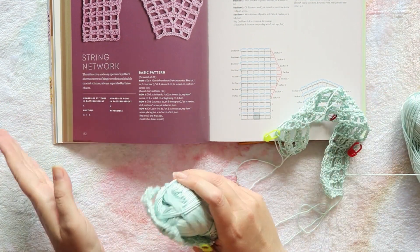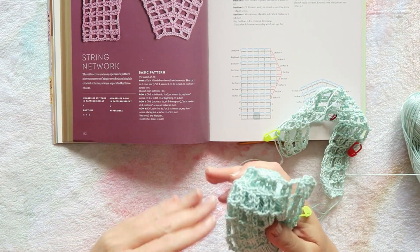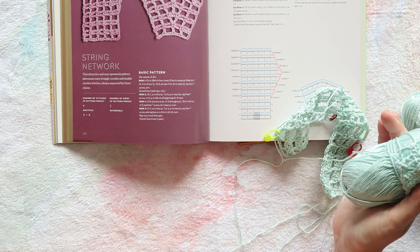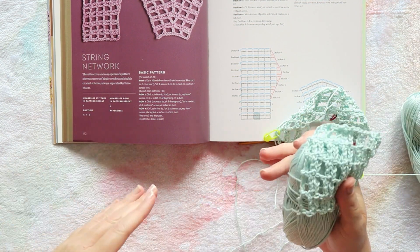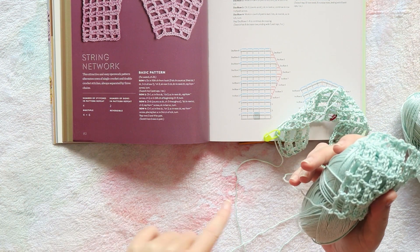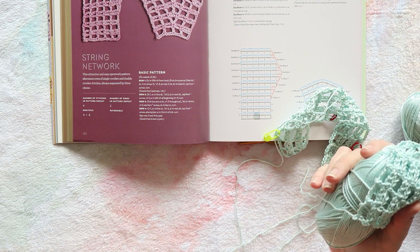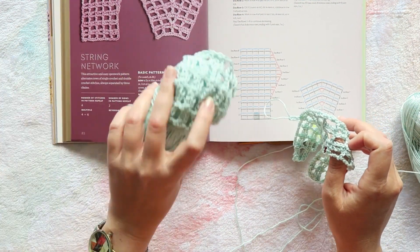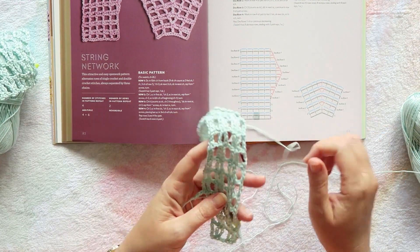I still don't know how I'll construct it if I decide to do a scooped neck. I guess it would be one piece where I decrease and then increase. I'm keeping the swatch for that stage if I get to it.